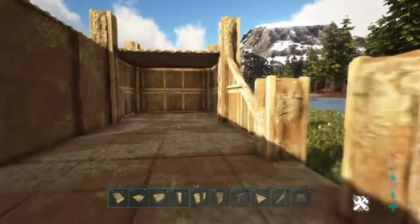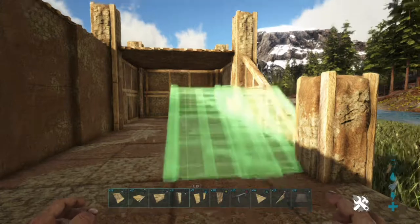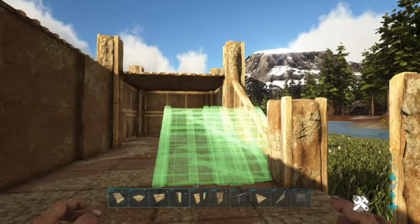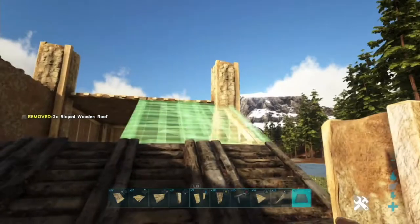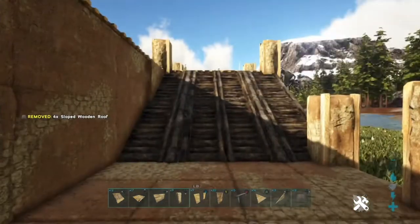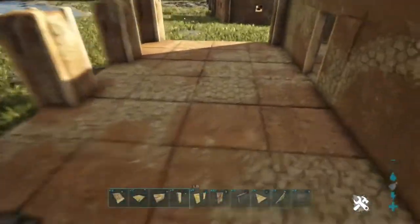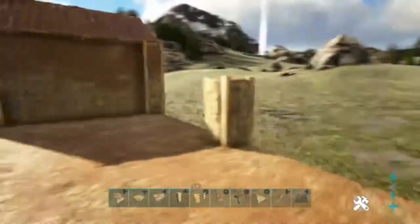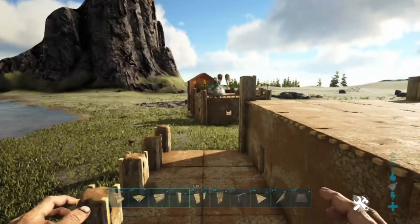Now we're going to work on our ramp. We're going to use the wood sloped roofs to do this ramp because regular wood ramps are too steep and just don't look good. The wood sloped roofs look how a ramp should. That's how we have it up here, and now we can get up and down easily — nice and perfect. We'll be right back with the next step.